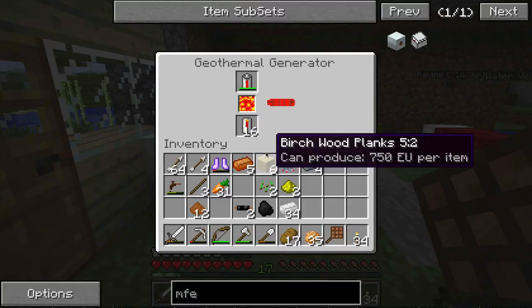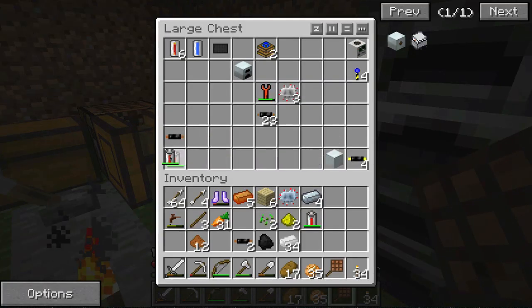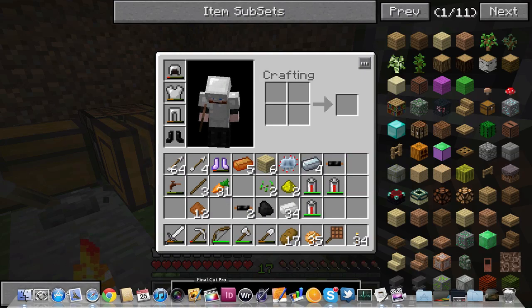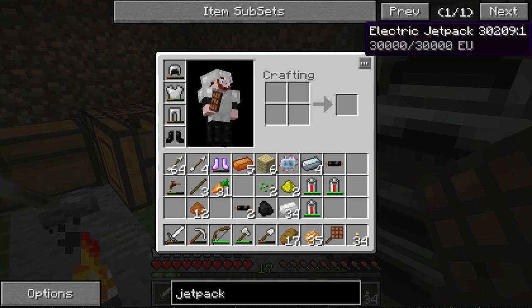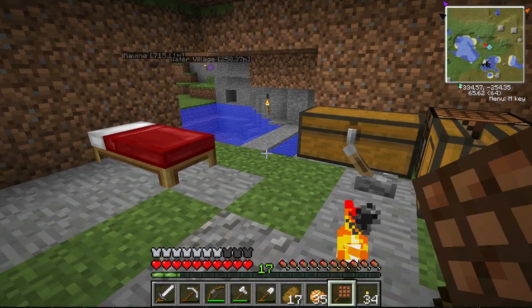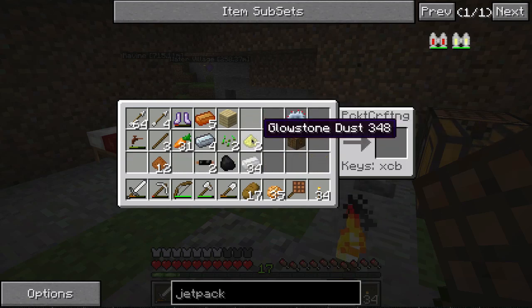It's jetpack time! This battery is done and we are ready to rock. We've got these three batteries and this cable. I need the recipe — I keep forgetting the recipes. That's right, making the bat box first. We need rechargeable batteries and a cover. We need three batteries in the middle and wood everywhere else, because naturally you want to store your energy in something wooden.